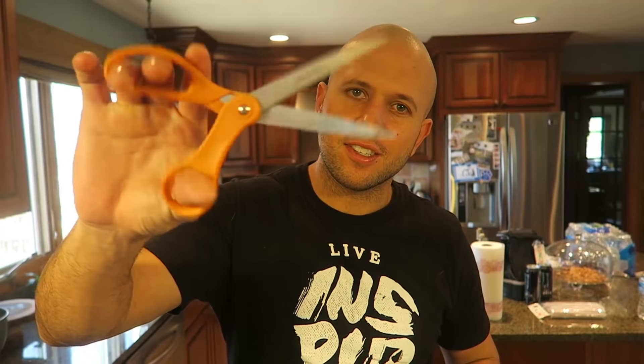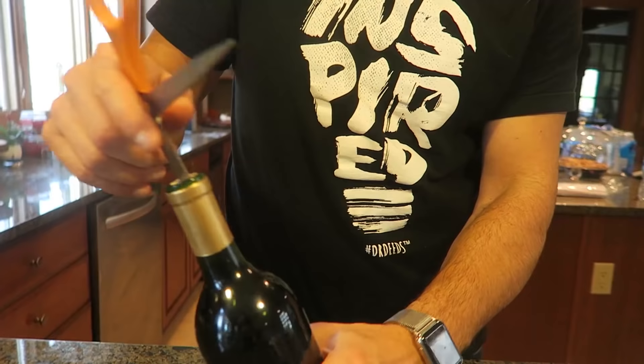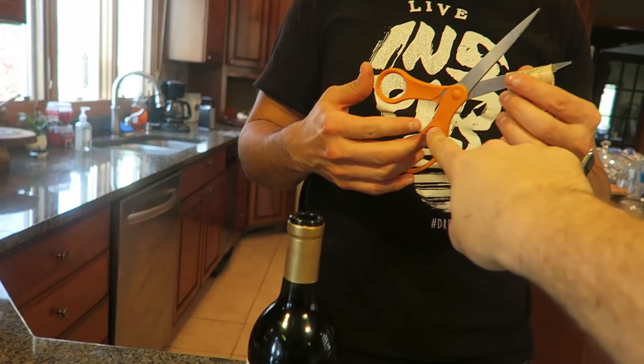This life hack: open up a bottle of wine using scissors. Take your scissors and put them inside the cork all the way down — push the scissors through the entire cork. Then hold the bottle, twist the bottle, and pull up with the scissors. It comes out easy-peasy. I like how you use the other piece of the handle to twist it. Tada!